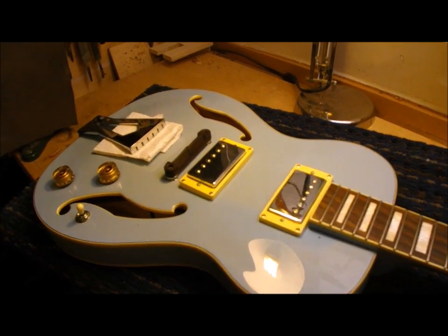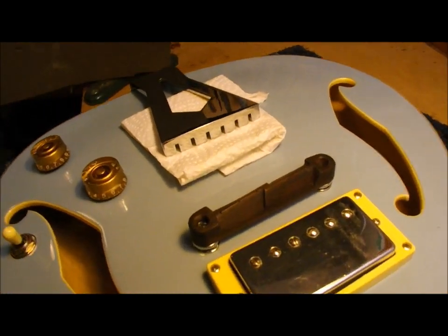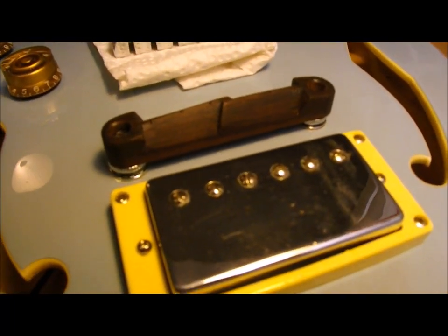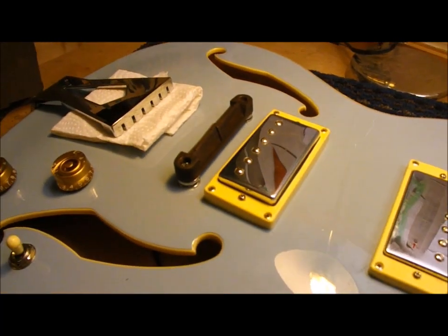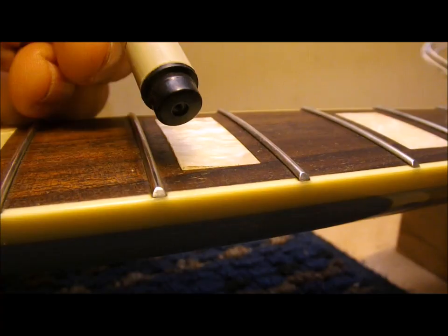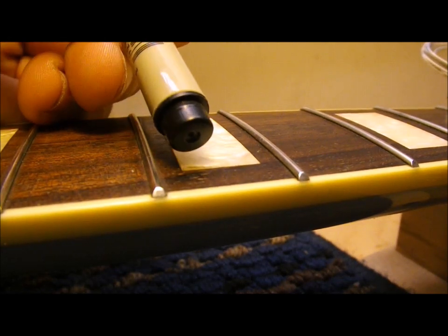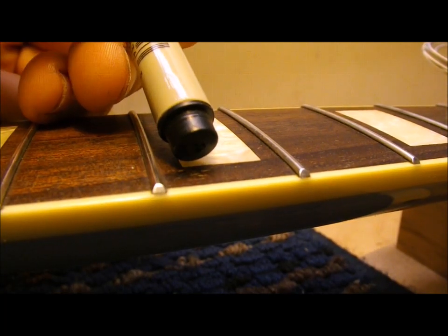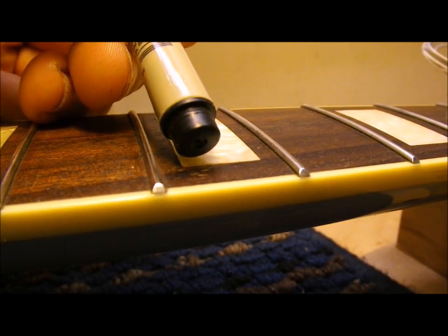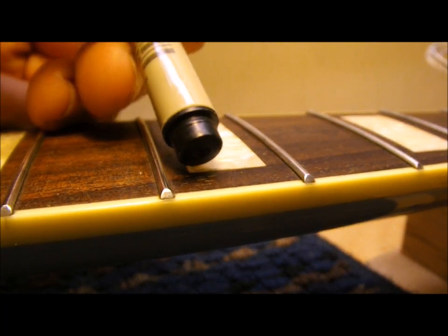Today I'm doing a little bit of work on this Ibanez Artline guitar, outfitting it with one of my Supro style bridges, but it's got another problem that needs addressing as well. The inlay here at the seventh fret, which is a piece of perloid plastic, has started to come up a little bit, and you could definitely get a string under it if you weren't careful. I have a couple of tricks I use when dealing with this kind of thing that I thought I'd share.